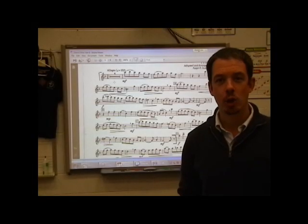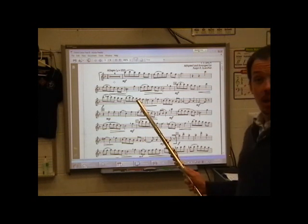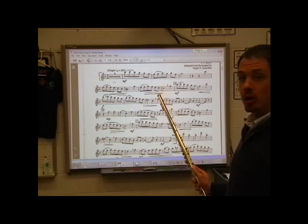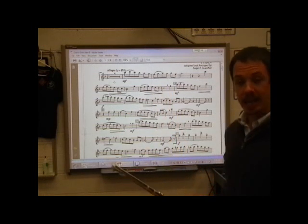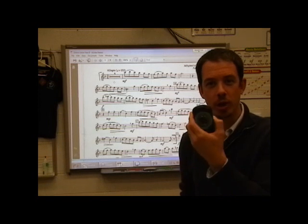Hey flutes! We're going to be playing the Little Jig starting at measure 5 and we're going to be playing all the way down to D. Quarter note equals 152 on your metronome.